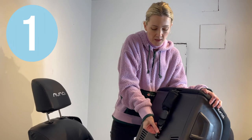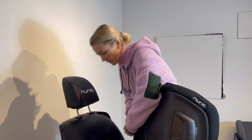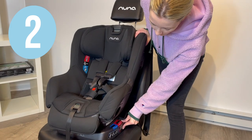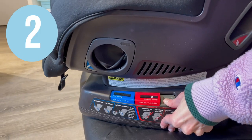Remove the tether hook from its storage in the back and get it ready for use. Get your Narava into the desired forward-facing position that's within the red forward-facing recline zone.